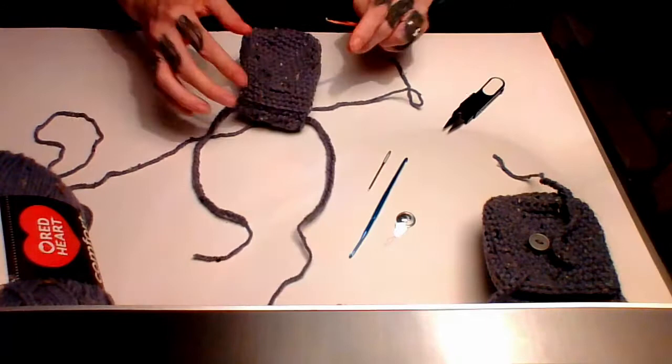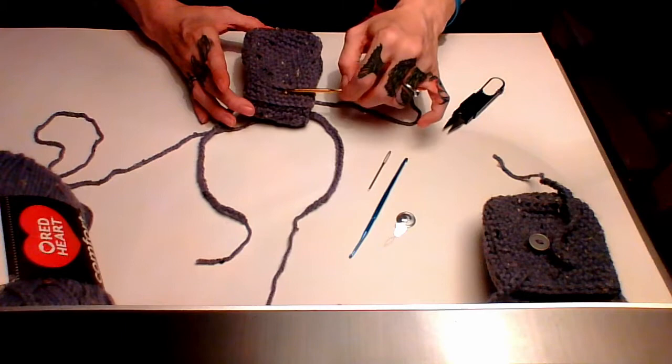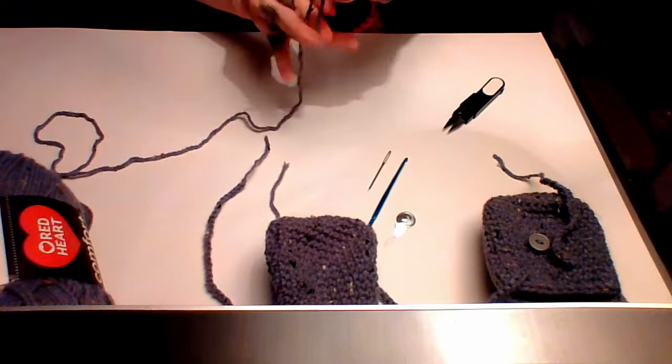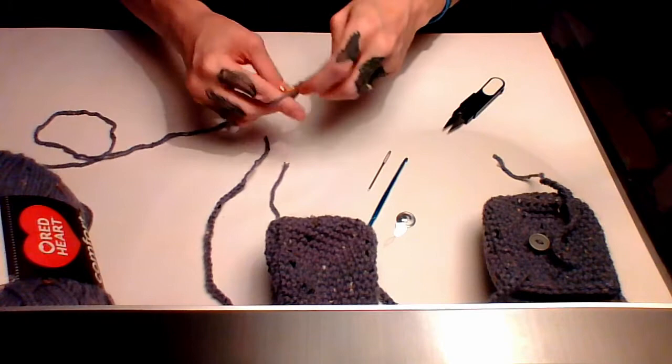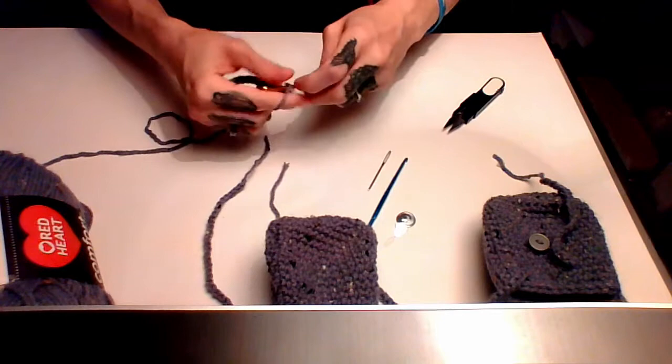Now to do the straps. My backpack is four inches tall, so I'm going to do eight inches of chaining plus two inches for the loop — a ten inch chain total. I'm not sure if you're doing the same size as me, but just chain a ten inch chain, pause the video while you chain, then press play and we'll keep going.